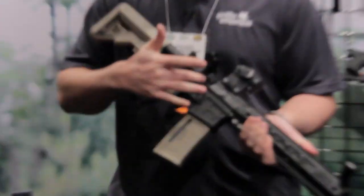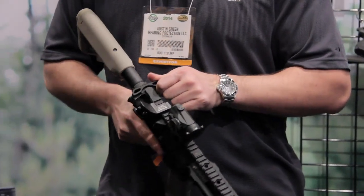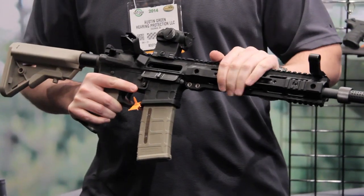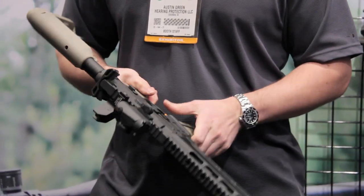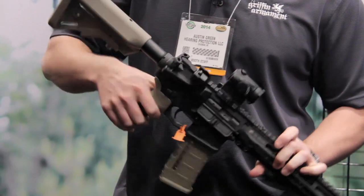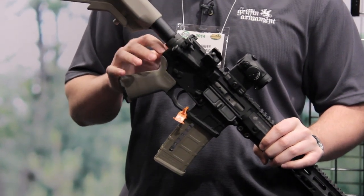This rifle features a monolithic upper and lower with full proprietary ambidextrous controls. It's got an ambidextrous charging handle, our Griffin fail-safe sights, an ADM low-light rail, an ambidextrous bolt catch, an ambidextrous magazine release, and billet 45-degree selectors coming standard. They're going to have a milled QD latch plate.